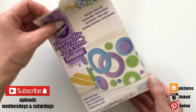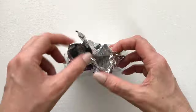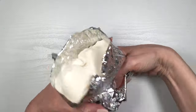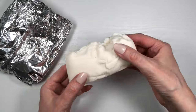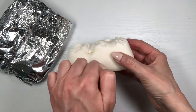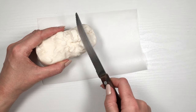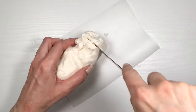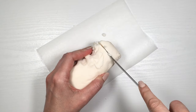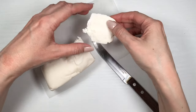Hey guys, it's Rey. I was about to make some fondant decorations when I found out my fondant has hardened — pretty much dry, the whole thing is like a block. The fondant I'm using is this one by Wilton. It's been a while since I used it, and I don't want to buy another one because I still have some here, so I was searching online for a fix.